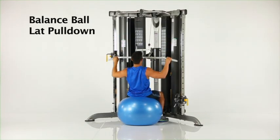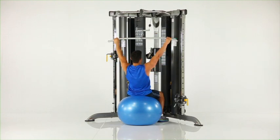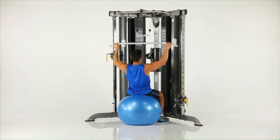Balance ball lat pull down. While seated on the balance ball facing the machine, grasp the lat pull down bar with a wide overhand grip as shown. Slowly pull the bar to the top of your chest, pause.